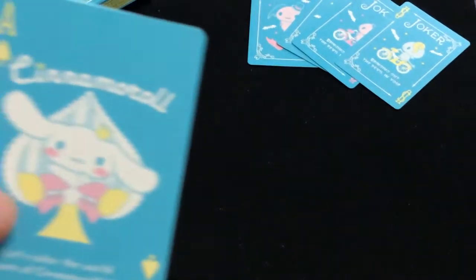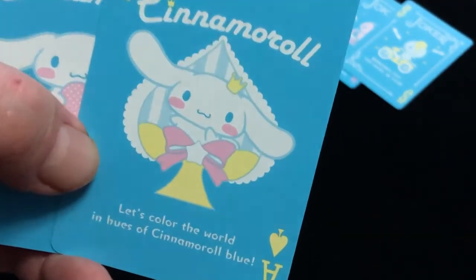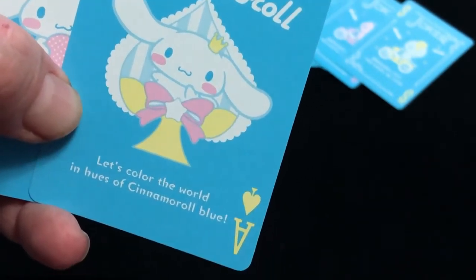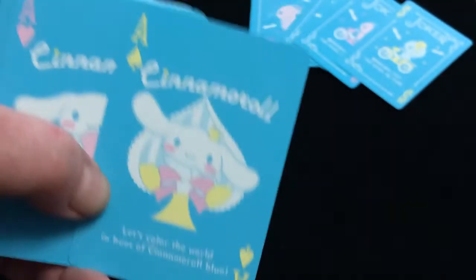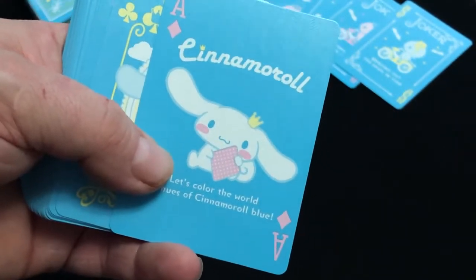Spades and clubs have yellow pips and indexes. All the aces say Cinnamoroll with the doggy on there — that looks like a bunny but it's not — and they read 'let's color the world in hues of Cinnamoroll blue.' Hearts and diamonds are in pink. They all basically say the same thing and have the same or similar artwork.